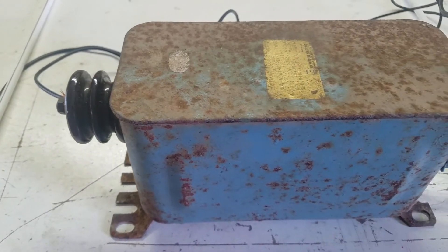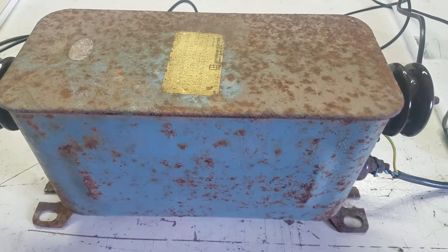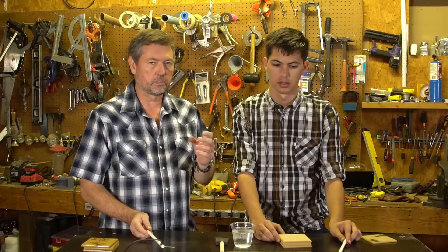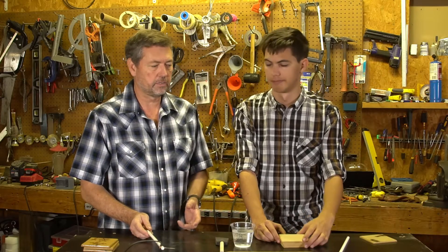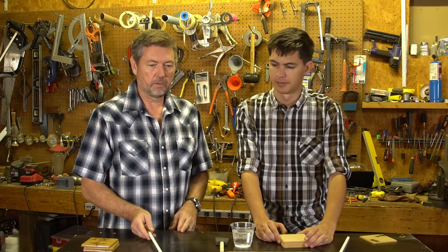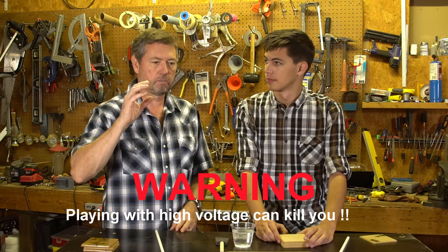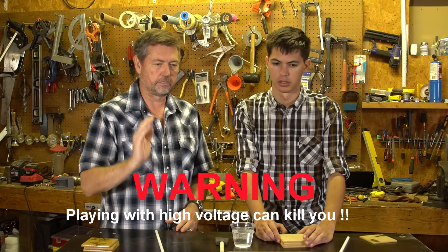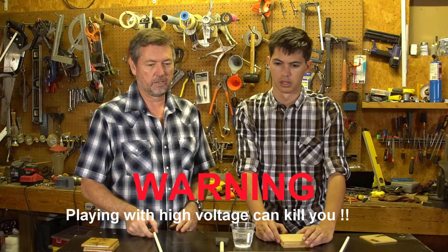For the voltage source we're using this neon sign transformer — it's 15,000 volts, 30 milliamps, connected to two electrodes. You can use a microwave oven transformer which is a lower voltage but very high current; it tends to burn the wood much deeper. We prefer the patterns we get from this one.